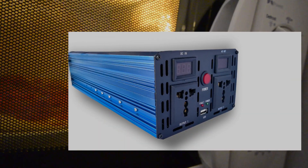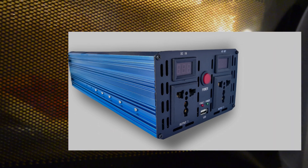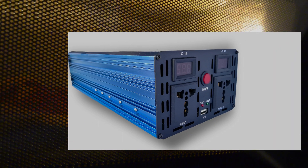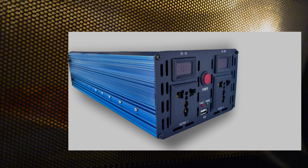Meet the voltage transformer or converter. This nifty device will convert the UK's standard 230V power to the 120V your appliance needs. Just plug it into the wall, and you're good to go.